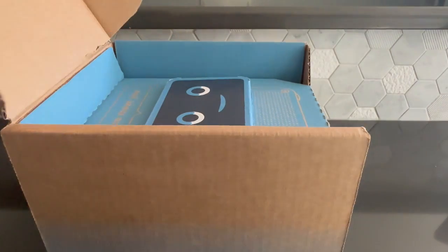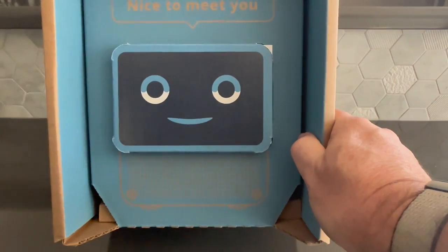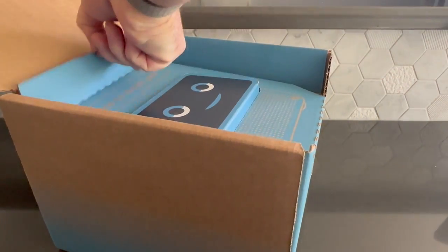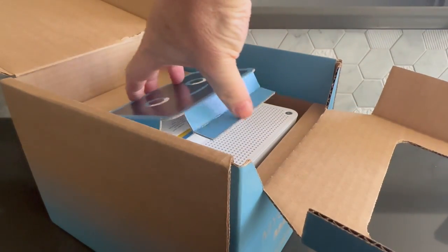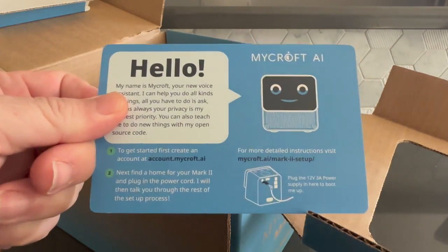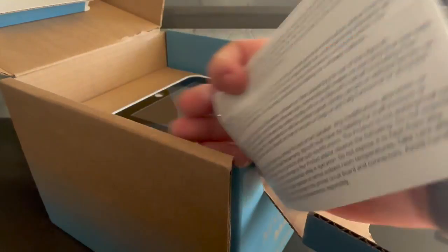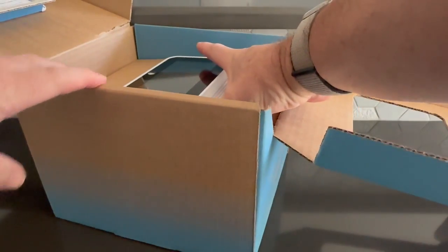Open the box. First thing you'll see is the screen protector smiling at you and welcoming you. Underneath the screen protector, there is a product information card and a warranty card. Next, we remove the device itself.